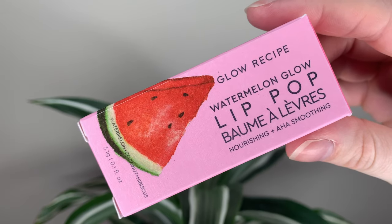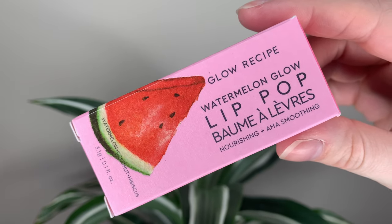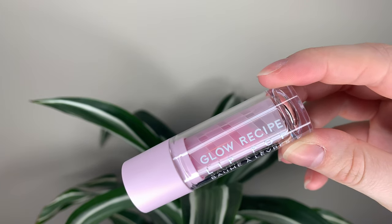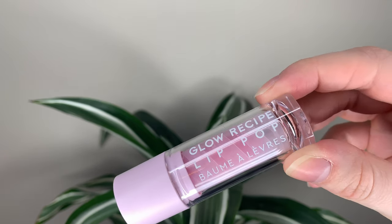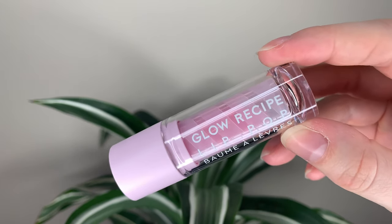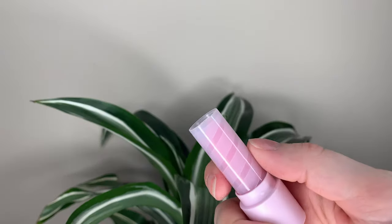Hey guys, today I have the new lip balm from Glow Recipe. It's called the Watermelon Glow Lip Pop. Cute name. It's 29 Canadian or 22 US dollars. You get 0.1 ounce or 3.1 grams, which is not a ton, but it's kind of in line with the more expensive lip balms.